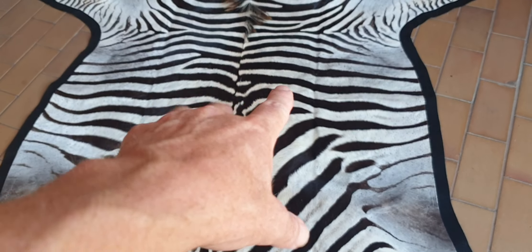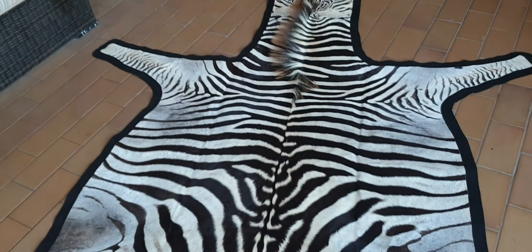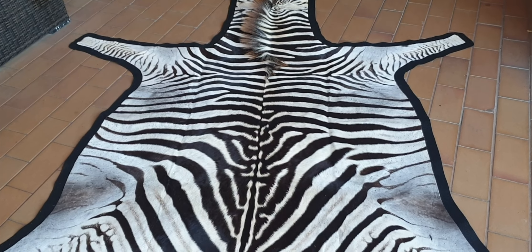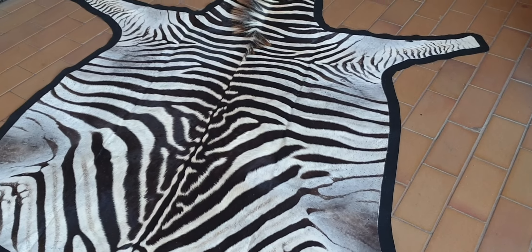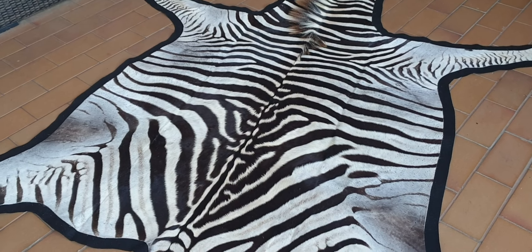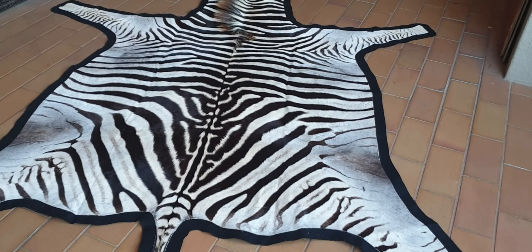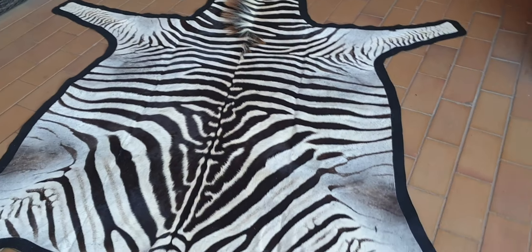And because it's a little bit on the lighter side with a dark border, it just overall gives the skin a very nice overall look and feel. These skins look very nice on the coffee table, in the lounge, in the office, in the studio. Beautiful. So there you have it — hope you like it, and we'll stay in touch.